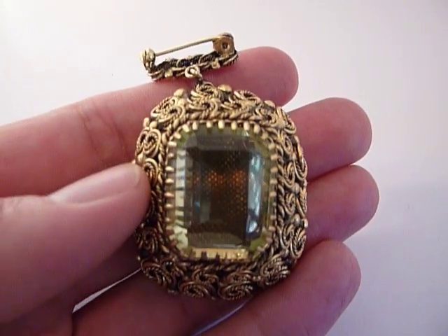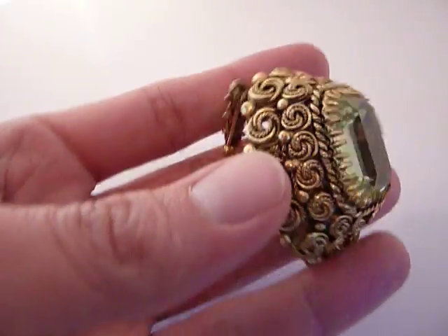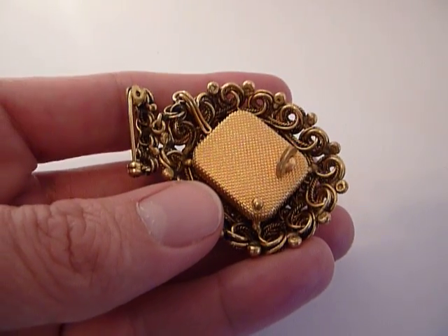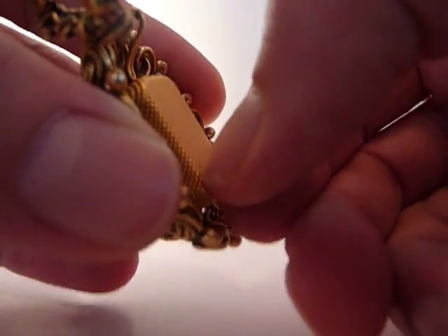I'm making a short video so you can hear how this wonderful vintage Rouge musical charm plays. It's already fully wound. I'm going to pull out this little knob right here.